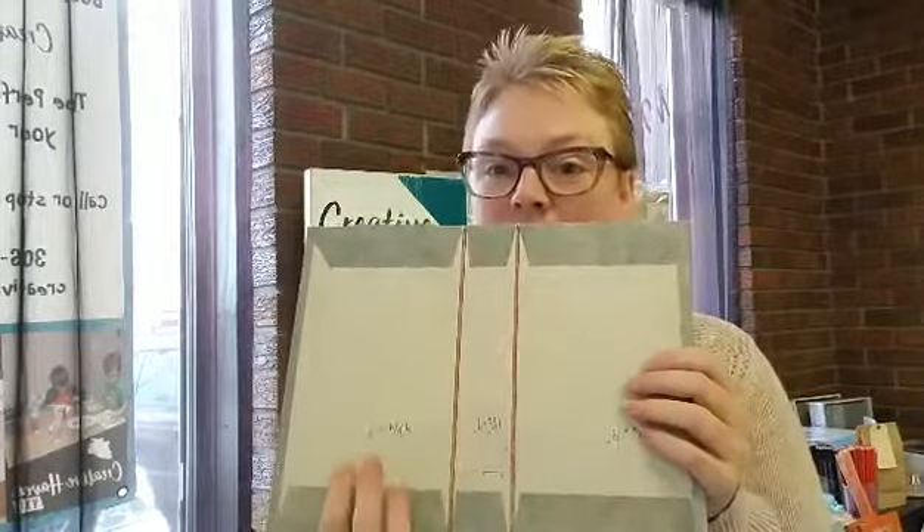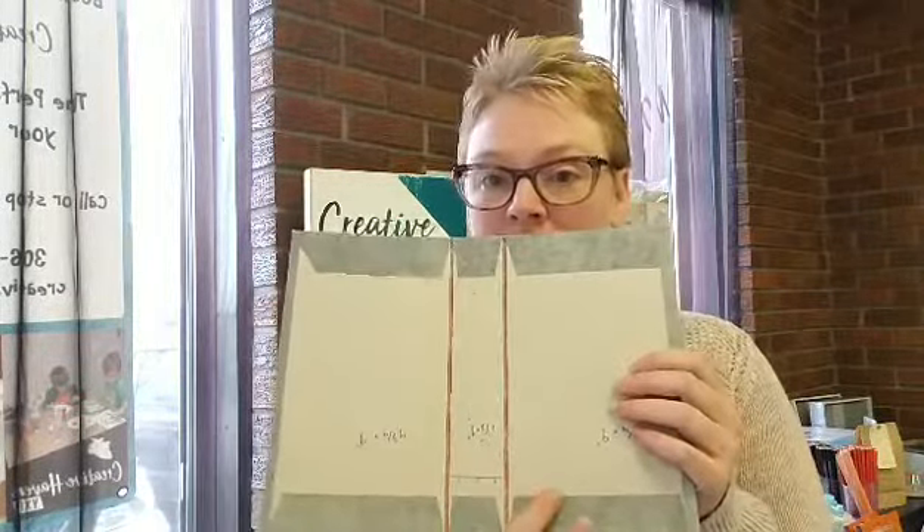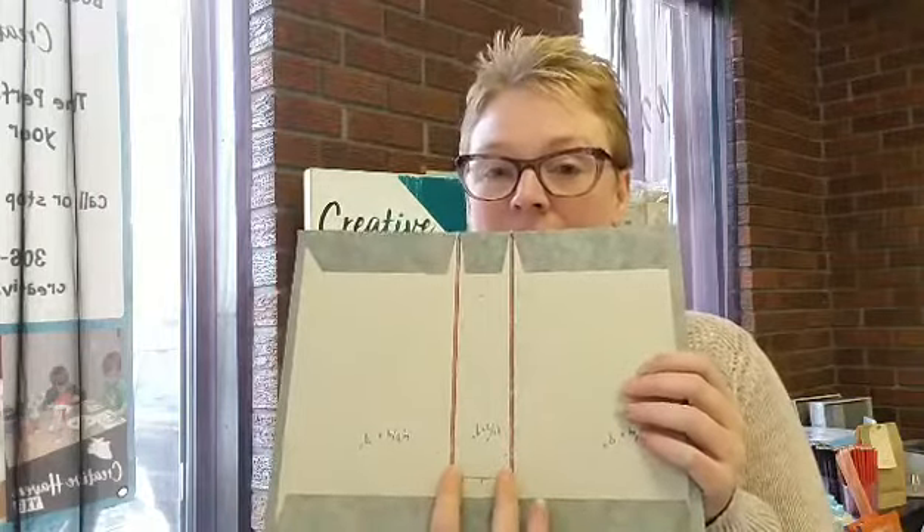Hey everyone, it's Becky here at Creative Haven YXE, and today is Thursday so we have our Thursday Tips and Tricks. Today I'm going to be talking about making a journal and when you make the cover for your journal with a separate spine and the importance of having a gap in between your three pieces, having the two gaps here.